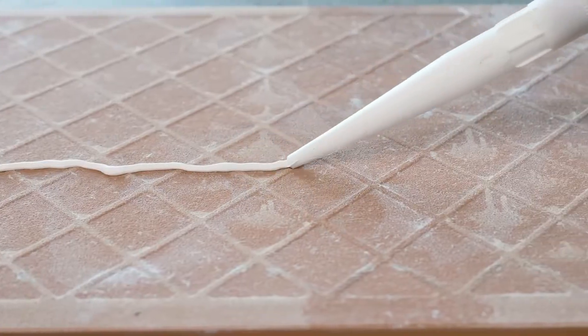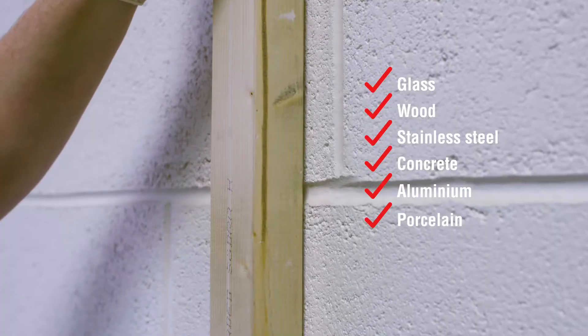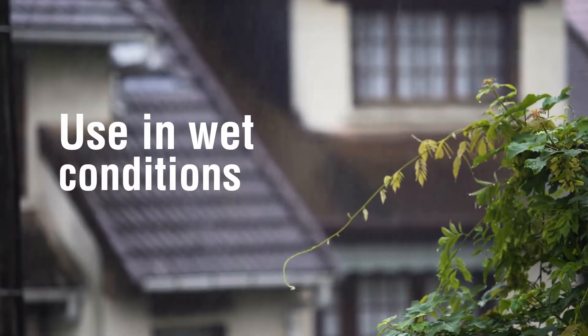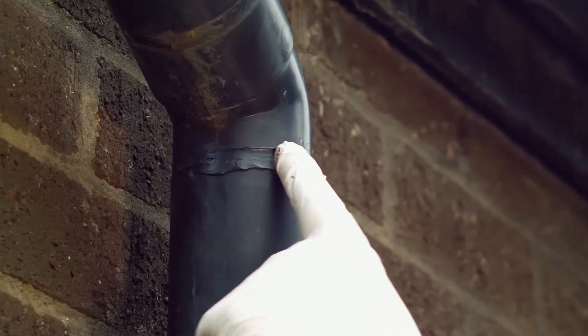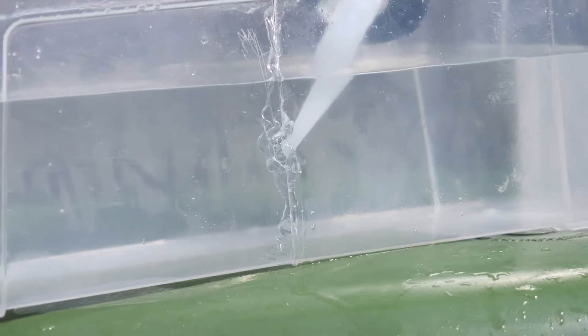HB42 bonds to almost anything, even lead, delivering outstanding adhesion across a wide range of industrial applications. It can be used in wet conditions, making it ideal for bonding and sealing lead flashing, repairing cracks in guttering and weatherproofing doors and windows. It even bonds underwater.